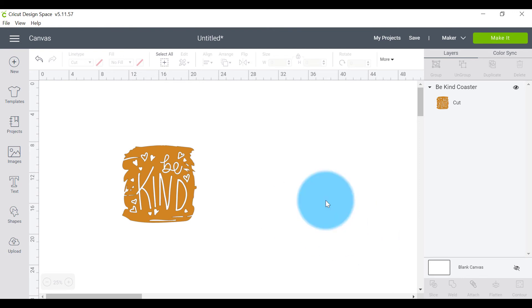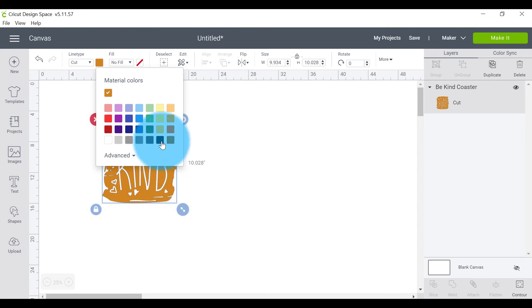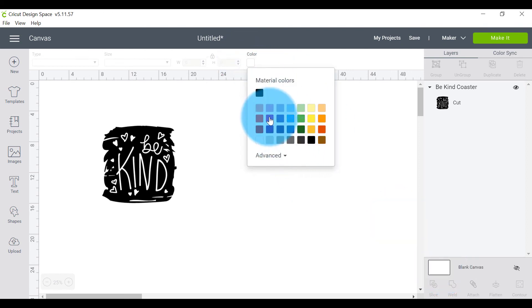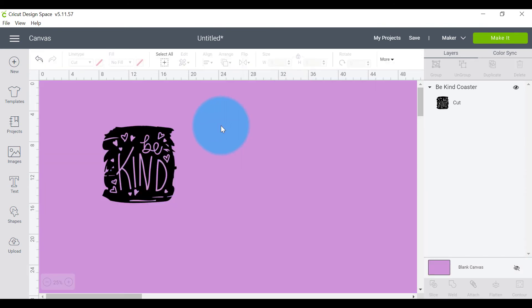Another quick way to check if something will work color-wise: let's say I've got black vinyl and I'm not sure what shirt color to use. We know a white shirt works fine, but if you're unsure, you can come to the right hand side where there's a blank canvas and change the background color. If you want to see what it looks like on a purple shirt, just change it to purple or blue or whatever you want — without needing to go into templates at all.